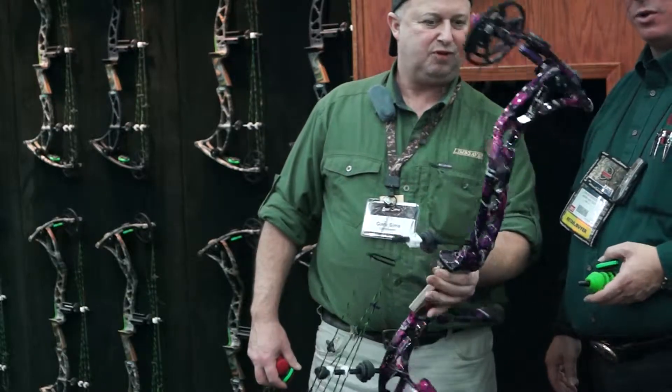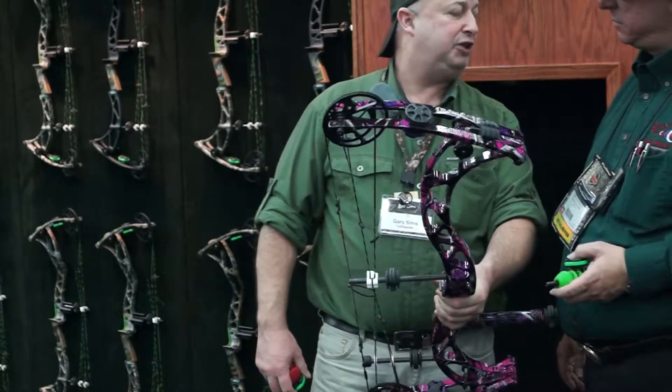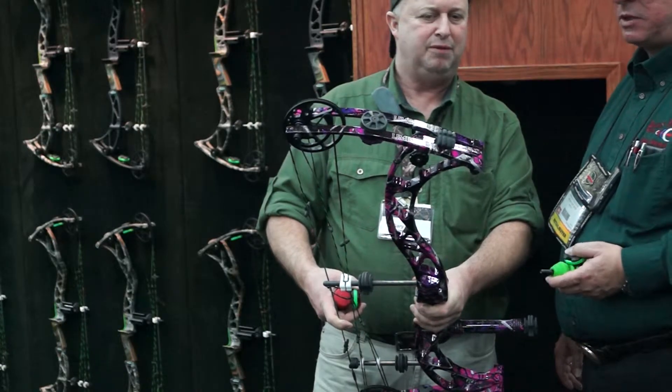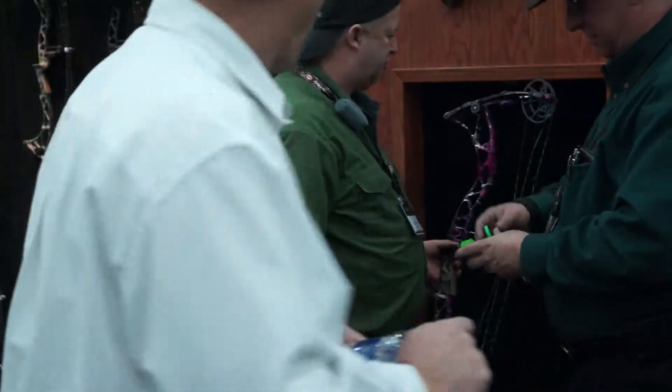Very cool. Now, if you do a custom color, what kind of time frame does that add? It's going to add about $100 to $150 to the cost, and about a week more in time frame. It's special ordered. Very cool. And you can ask for fade — we do all kinds of different things you can do on it.